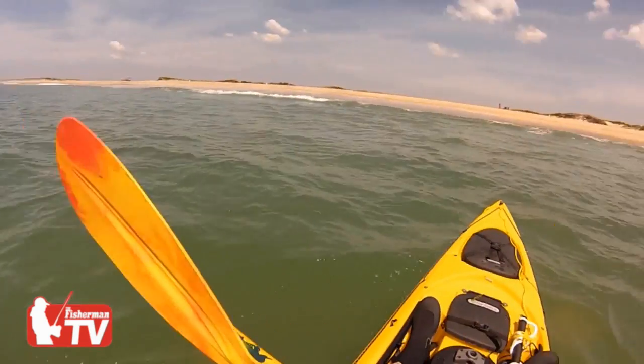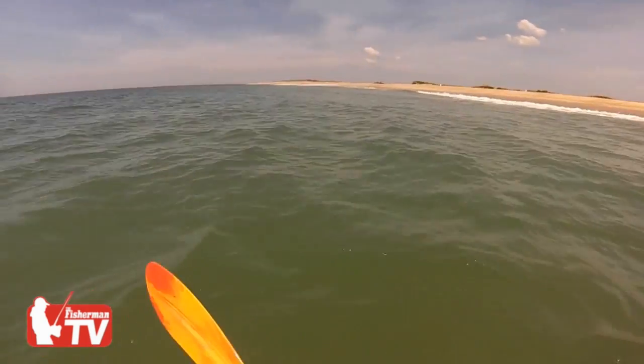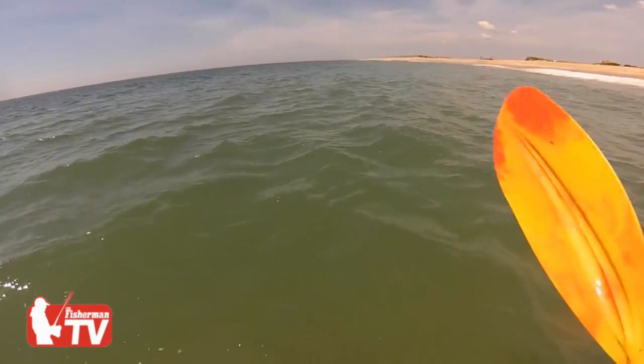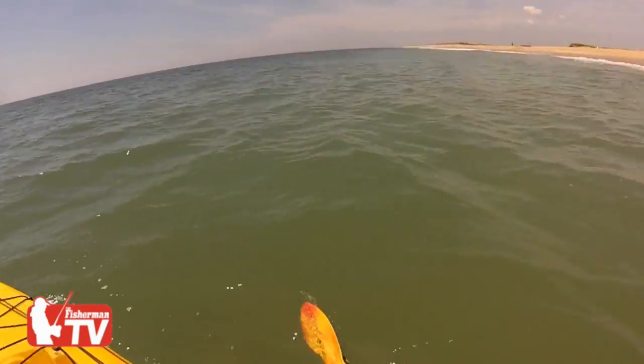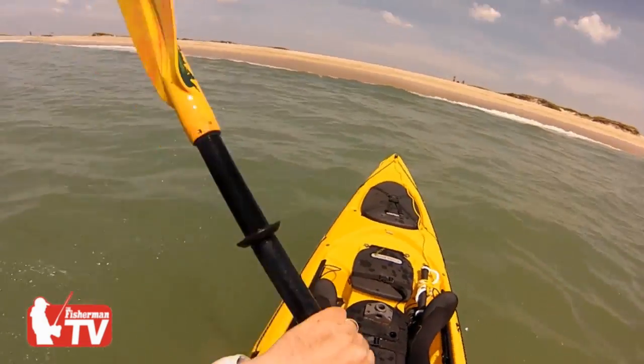Landing the kayak is much more difficult than launching. When you're launching, you're going into it — you have control. In this situation, the waves are coming up behind you. It's hard to look back there and read them, and they're coming up, pushing you, so they can take control.